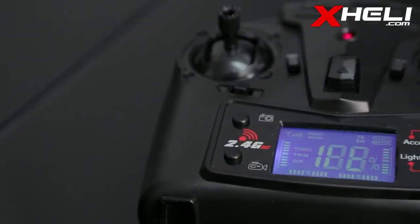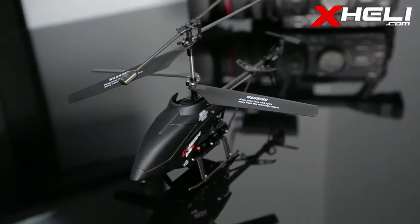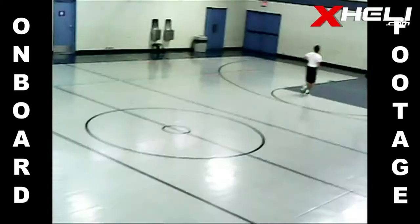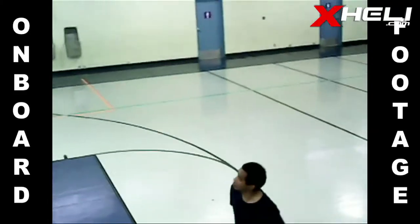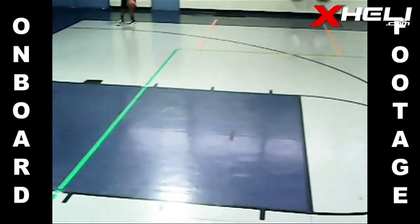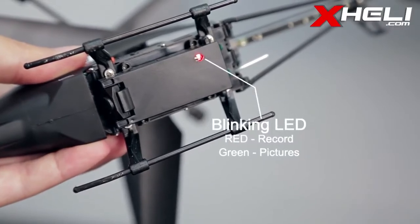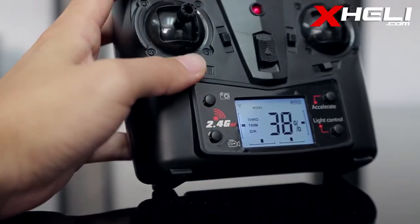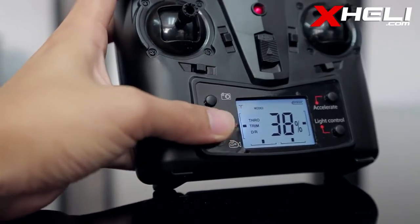The key buttons on this transmitter are picture and video mode. That's correct — beneath this black stealth heli lies a CMOS camera, capable of recording at 640x480 resolution. While recording, the LED under the camera will blink red, indicating it's active. Word of warning: make sure you end record before turning off the heli, as that can corrupt your recorded files.